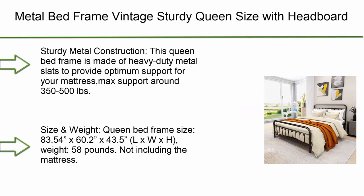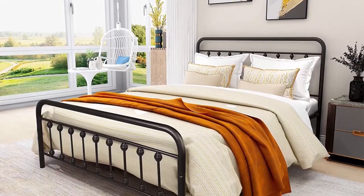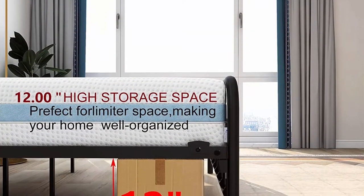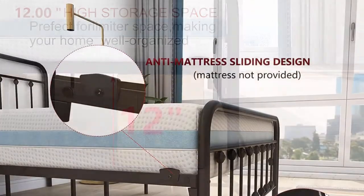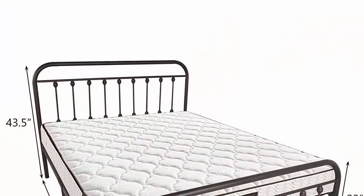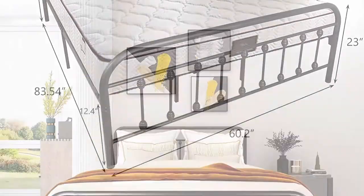Number 10: Sturdy queen size with headboard and footboard, mattress foundation, no box spring needed, queen black. This queen bed frame is made of heavy-duty metal slats to provide optimum support for your mattress. Maximum support around 350 to 500 pounds.